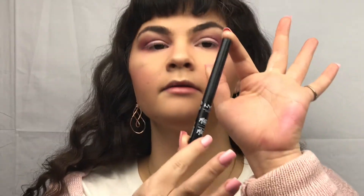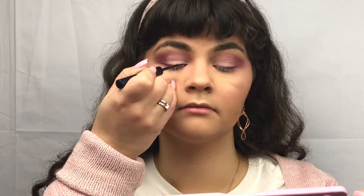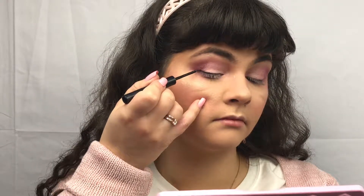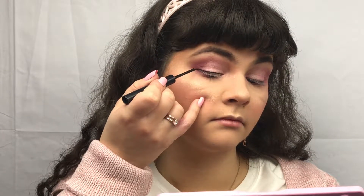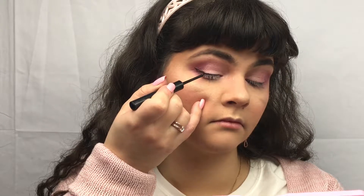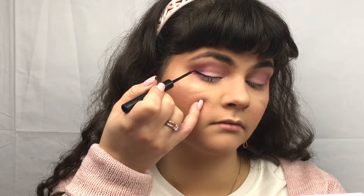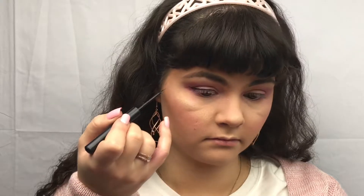I'm taking my NYX Matte Liquid Liner. I have been loving it so far, but you do have to have a very, very steady hand. And as you can see, it creates such a wonderful wing because it has that very fine point — you're able to get in that small detail.